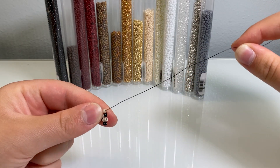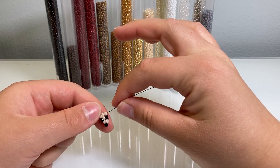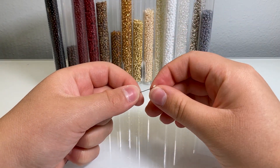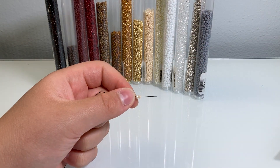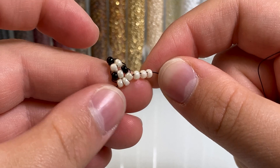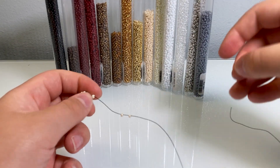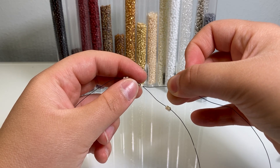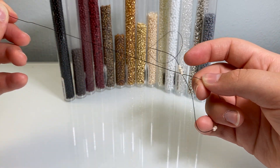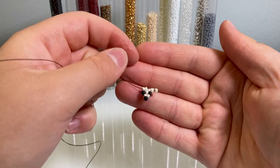Now we're going to add the ears, working on one wire at a time — this is a lot like a beaded lizard if you've done one before. Ignore the other wire and just work on one side. Put three beads on that wire, bring them down, then take the end of your wire and loop it around and through the first bead you put on, making a little loop. Pull it tight. There is one ear. Now do the exact same thing on the other side: three beads, bring them down, loop your wire around and through the first bead, and pull tight.